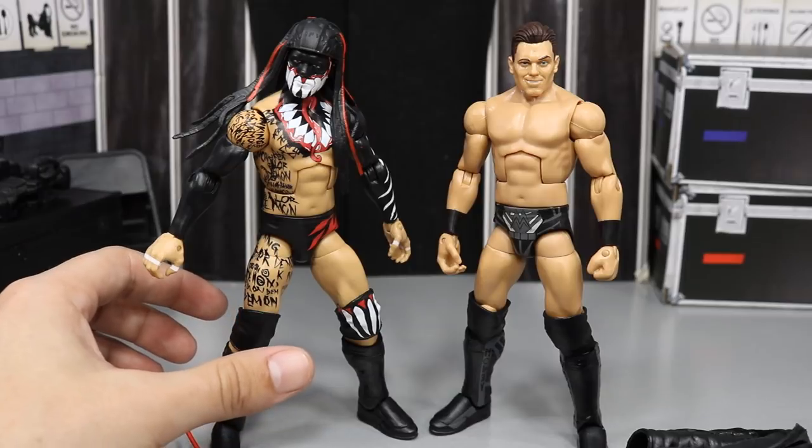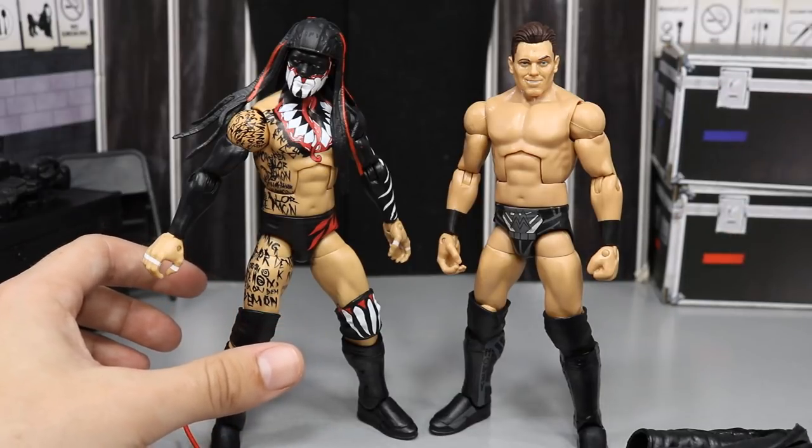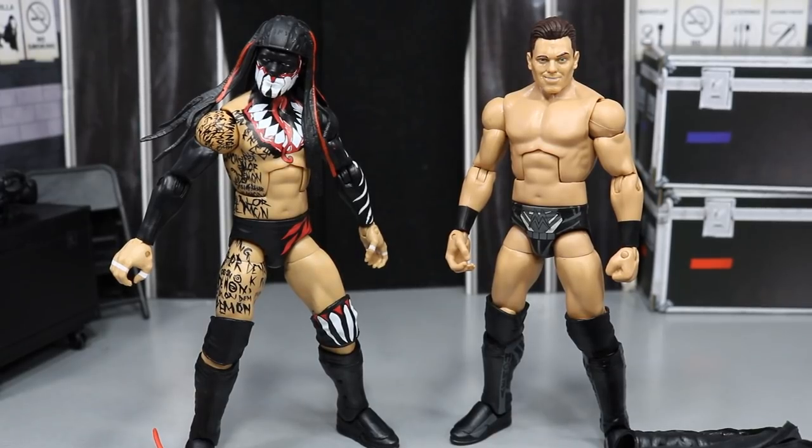The Miz — I love the attire, I love the figure from the neck down, but this head scan — just look at it. So what we're going to do is cover the Miz's accessories first, then the Miz himself, and then we'll cover Finn Balor's accessories and then Finn Balor.